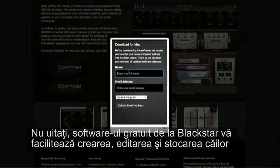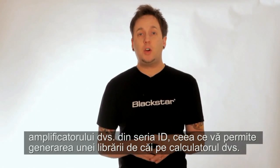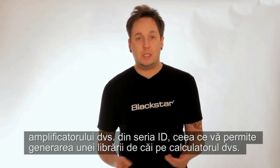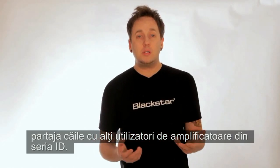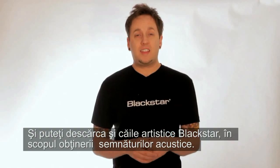Blackstar's free Insider software lets you create, edit and store patches for your ID series amp, allowing you to build a library of patches on your computer, plus there's an online community where you can share your patches with other ID users around the world, and also download Blackstar artist patches to get their signature tone.